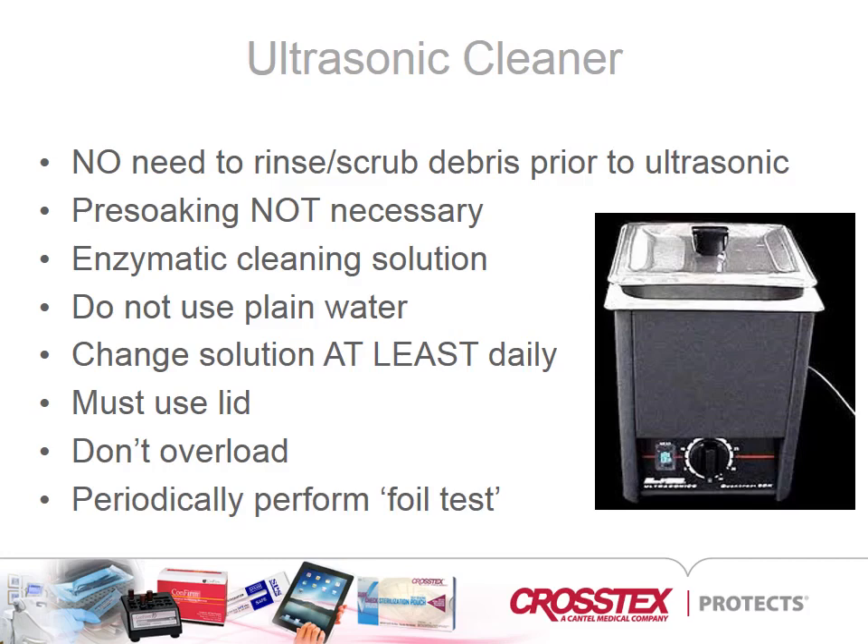A maximum of two layers of instruments should be placed in the basket and must be covered fully by solution. Once the instruments have been placed in the basket or closed cassettes on a tray, the lid must be closed before activating the unit to ensure no splatters or aerosol exposures. Do not add additional instruments to the basket once a cycle has begun.